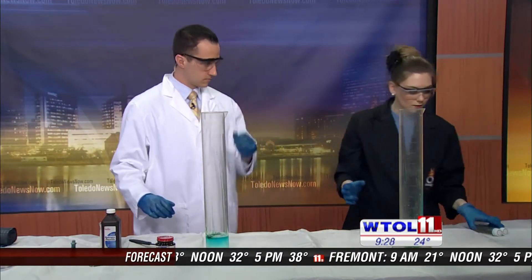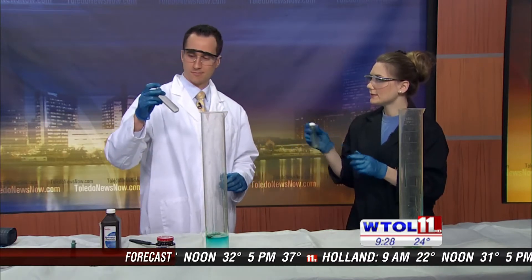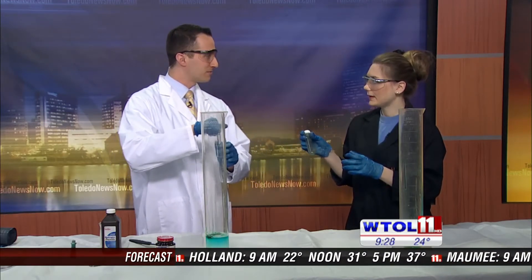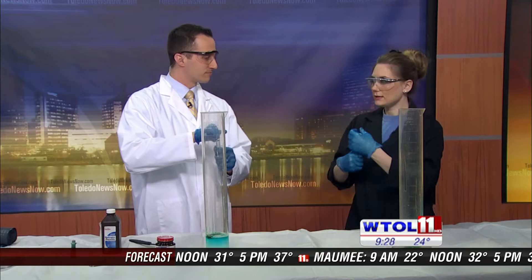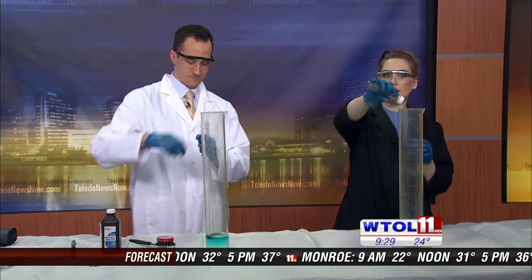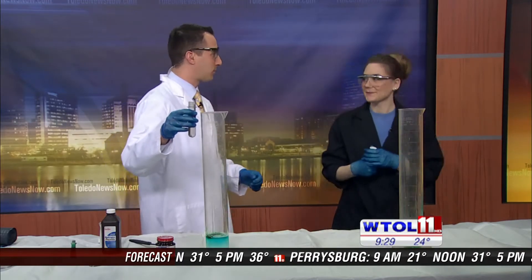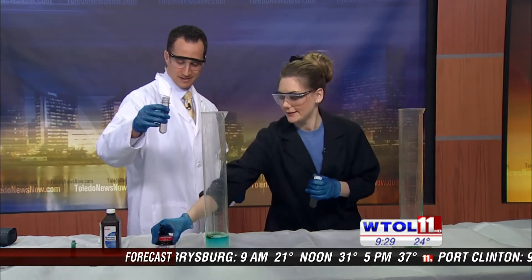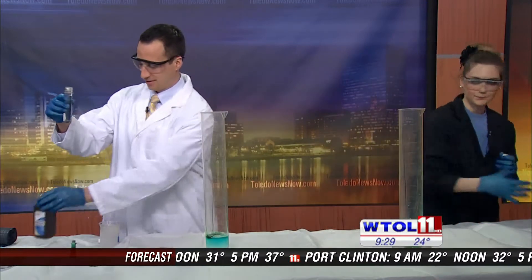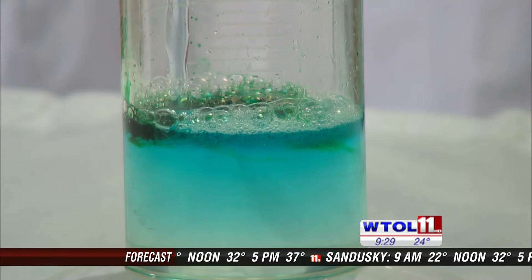Now we are going to use a catalyst again, but this time something a little bit different — this is called potassium iodide. Go ahead and unscrew the cap. On the count of three we're going to dump it in one swift motion and then take one big step back — that's the important part. One, two, three.